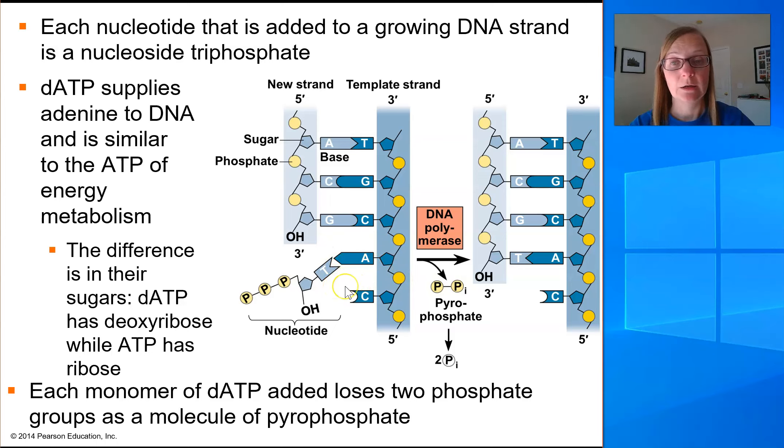In the template strand we have an adenine, so DNA polymerase knows it's going to match a thymine with that adenine. The nucleotide it's going to add is a thymine nucleotide. The thymine nucleotide has multiple parts: your nitrogenous base attached to a pentose sugar, which is also attached to a triphosphate tail. This whole structure is called dTTP — deoxyribose thymine triphosphate.